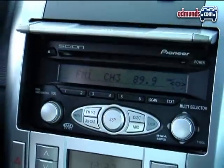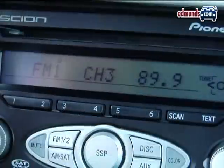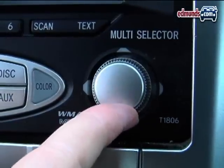Now, if your Scion doesn't have a navigation system — like this 2007 Scion TC — you can still connect your iPod and control it through the car's head unit, although it isn't as user-friendly as the ones with the nav screen.